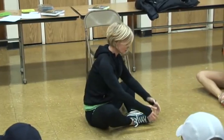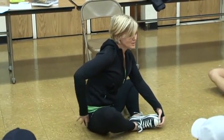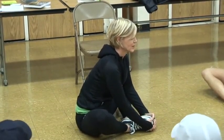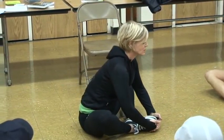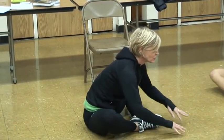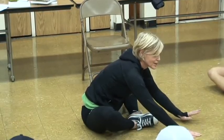This opens up your inner thighs. It opens up your hip and also your lower back. When I run, my lower back gets a little tight. Just sort of lean forward. If this is easy for you, you can walk your hands out in front of you as it gets easier.